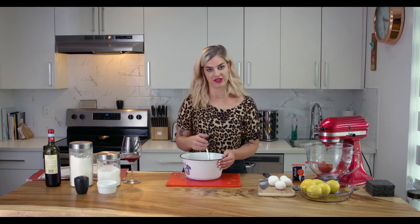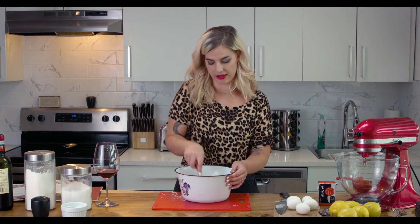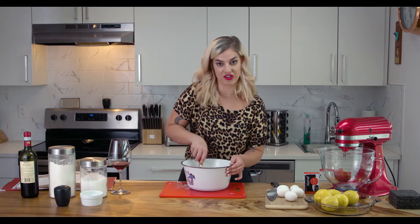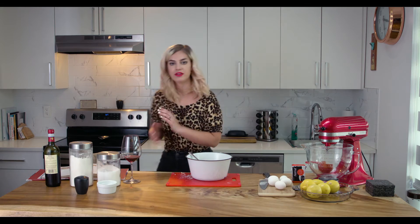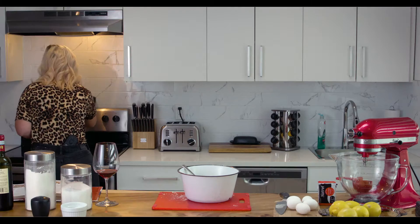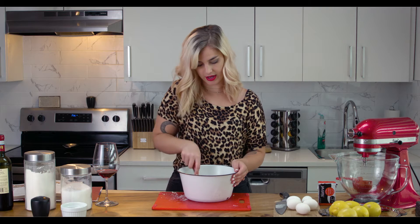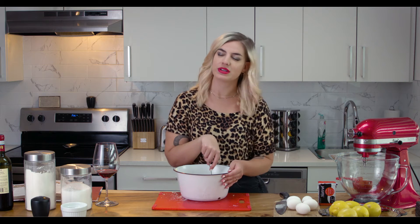I love lemon meringue pie, I'm so excited for this. Both of my grandmas used to make it — it was always like a yummy summer dessert. Wine break. I forgot to turn on the oven! Preheat oven to 450. The pie crust is actually gonna cook before we put the meringue and the filling in, so it'll be pre-cooked, which allows it to get really nice and crispy.